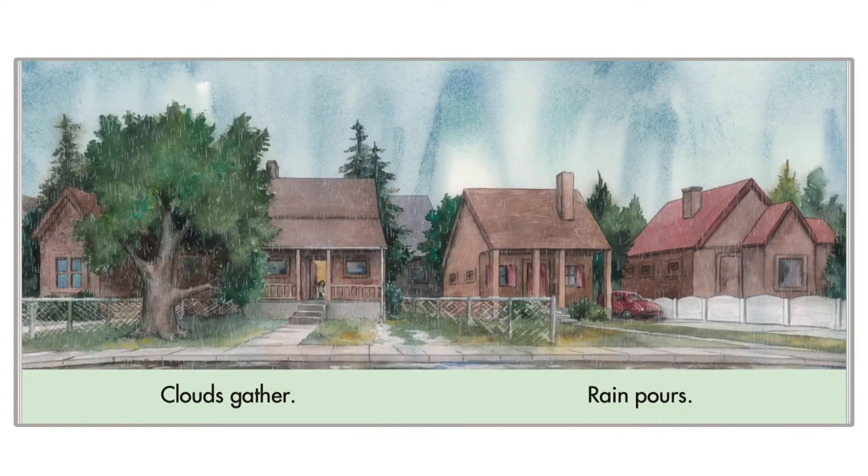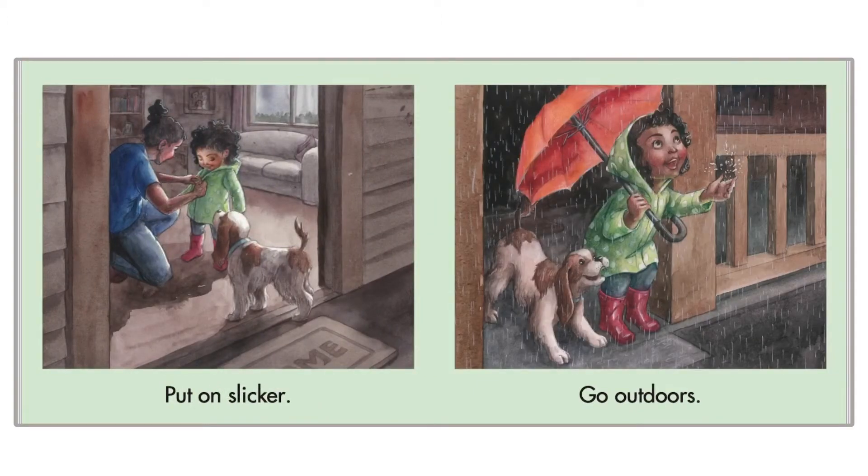Clouds gather and the rain pours. Wow, you see there's a lot of rain pouring down. Put on slicker, go outdoors.